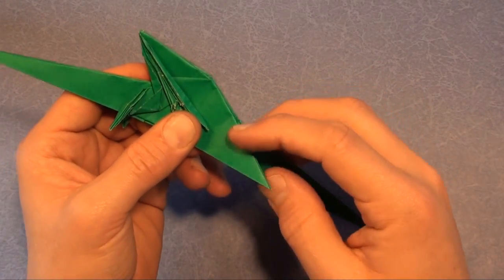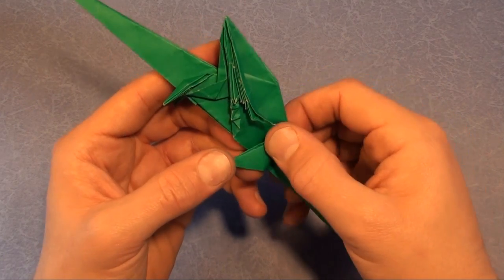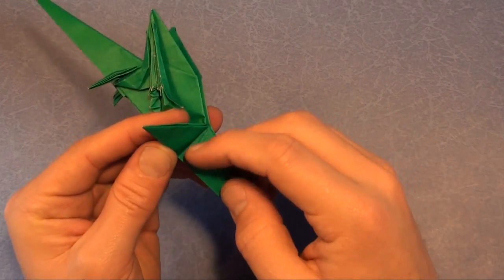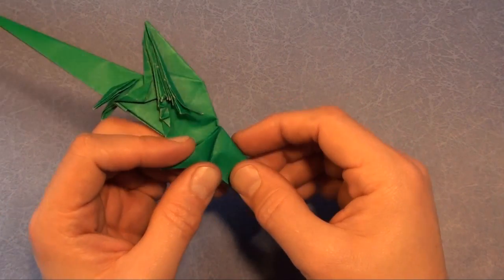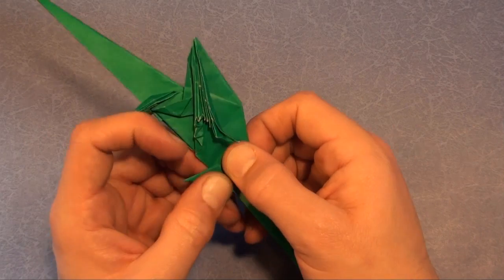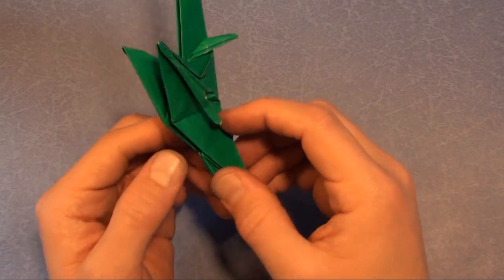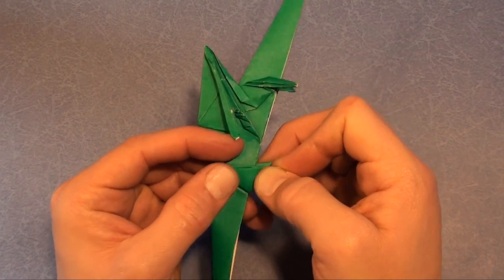Now with the hind leg, let's bring it forward. This is sort of to taste — actually there is a crease at the base of the tail right here. Fold right to there, and over here, fold so that it lines up with the crease below it.